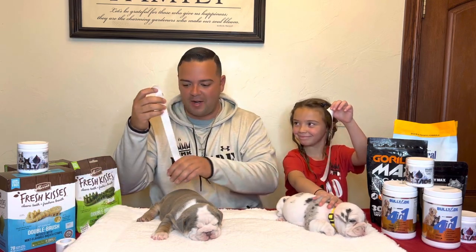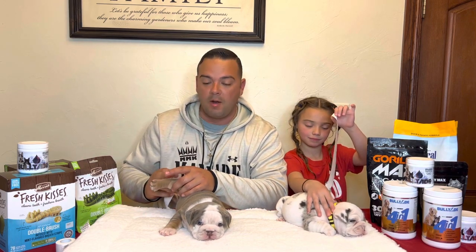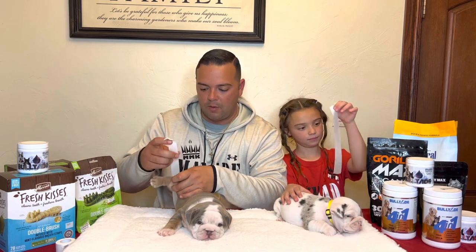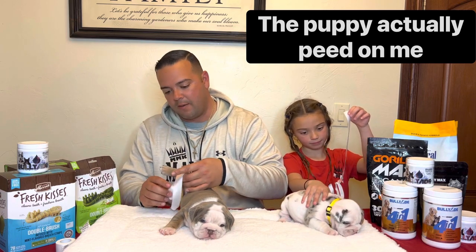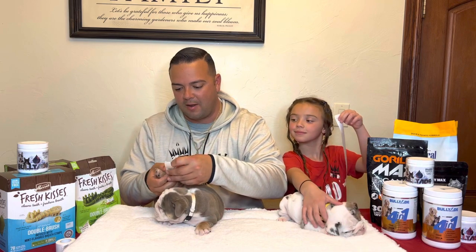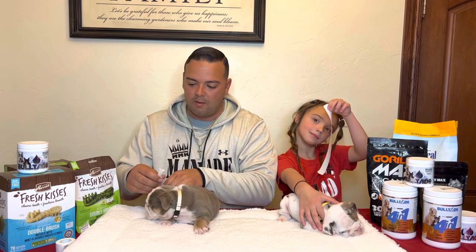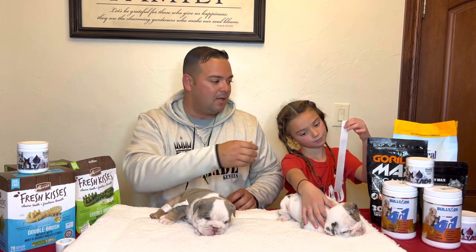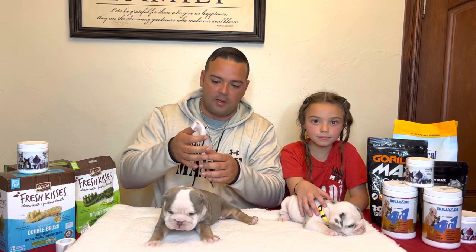We're going to take this piece and grab the back leg of our dog. For the back leg, we want to grab above the ankle, below the knee. We're going to take this tape and bring them together. I'm going to put a strip of tape on there and then put the other one on the other side of the puppy's leg.